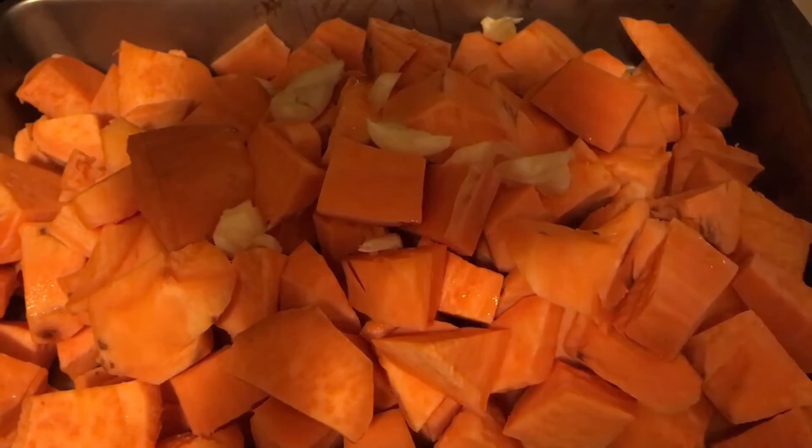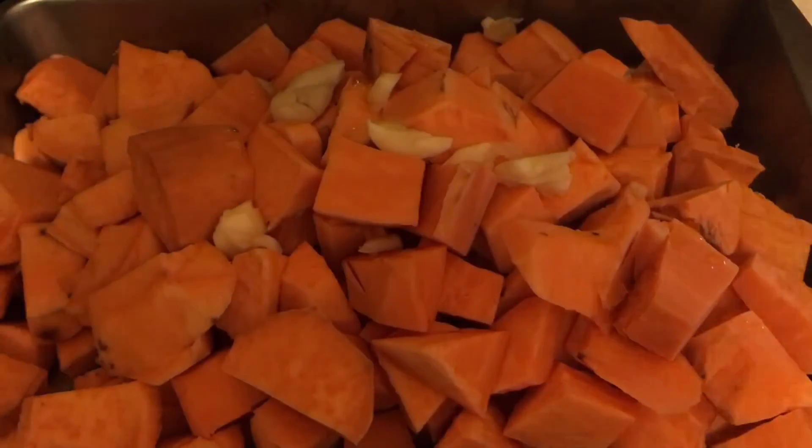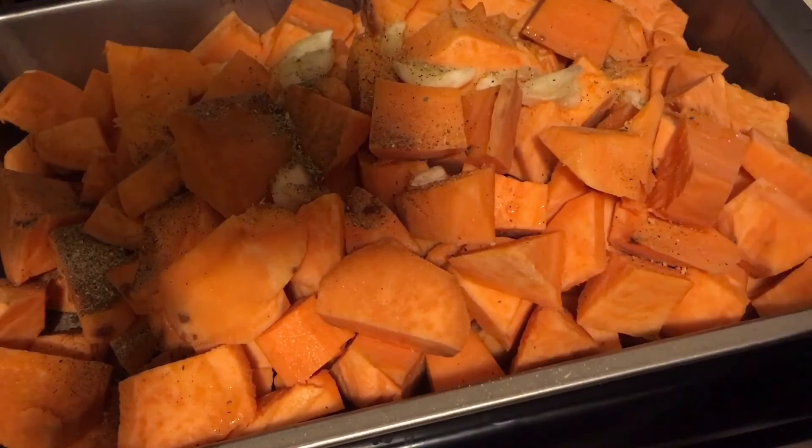Now that I've got the garlic and the virgin olive oil in the pan, I'm going to add sea salt, ground black pepper, and garlic and herb — which the recipe does not call for, but I'm just going to do it anyway because I like garlic. My name's Raven, and I'm Therese's sister. I'm just going to mix it all up now.